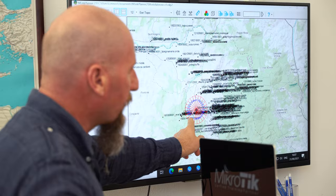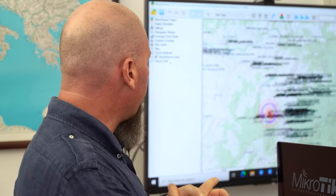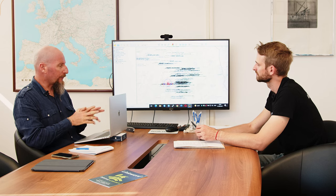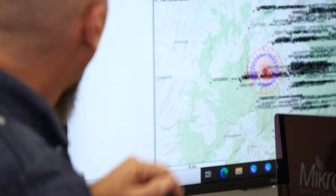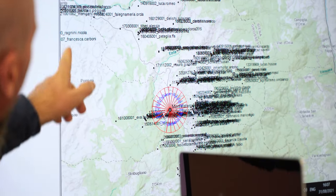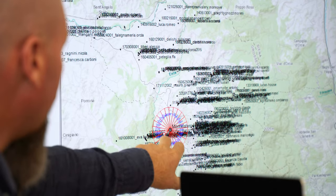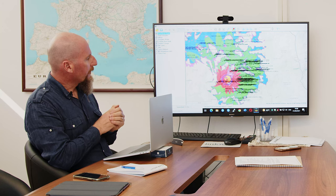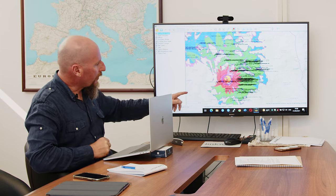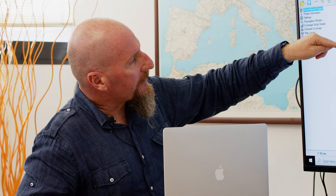We designed all the sectors. We loaded the antenna profile of the RF Elements horns, which we were able to download from the website, and we uploaded all our customer locations. These are the customers we had attached to this tower before upgrading — that's the coverage. Most of them are inside the beam and with good signal — you can see the horn shape.